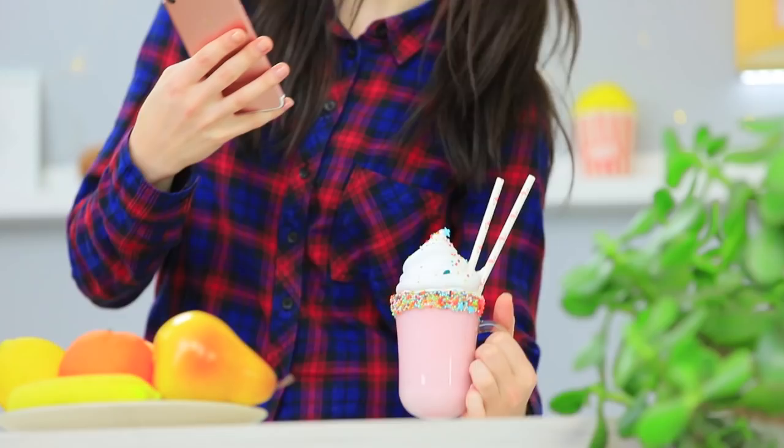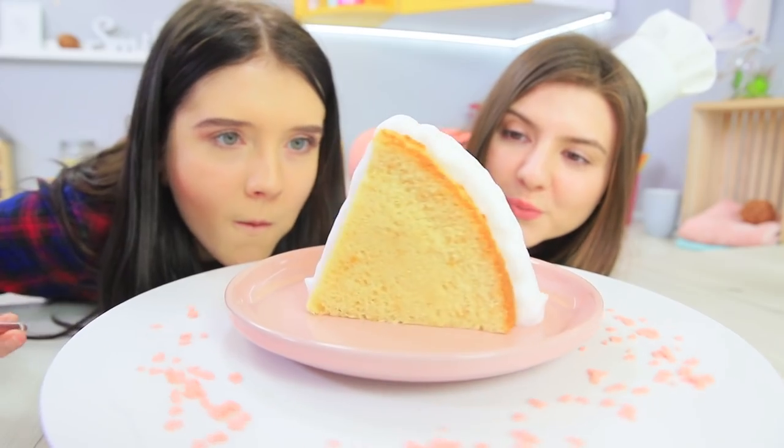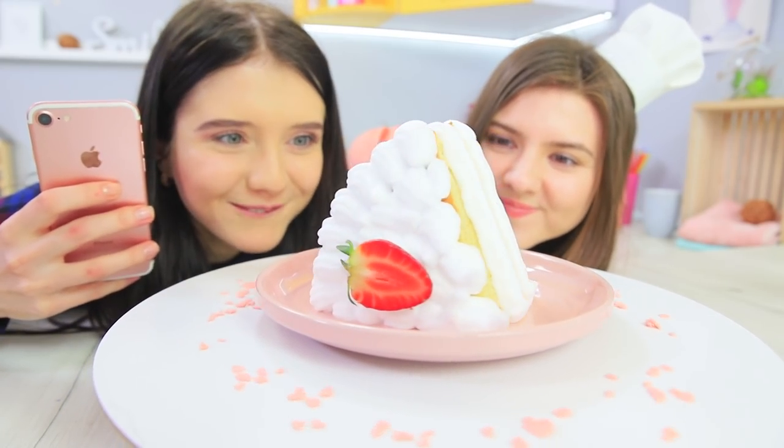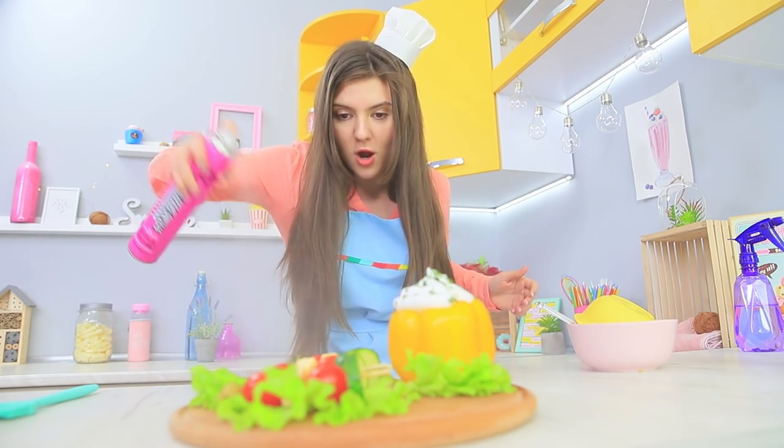Glue instead of milk, shaving foam instead of whipped cream, and jelly instead of soup? Food photographers will try anything to make a pretty picture. Watch our new video to find out about life hacks and tricks to get beautiful photographs of food.